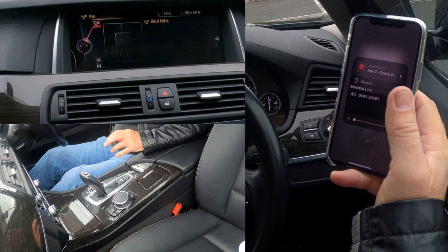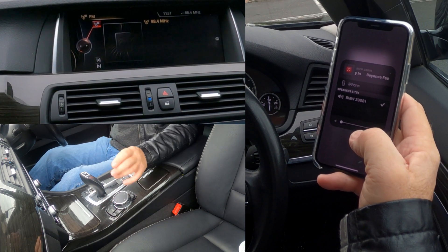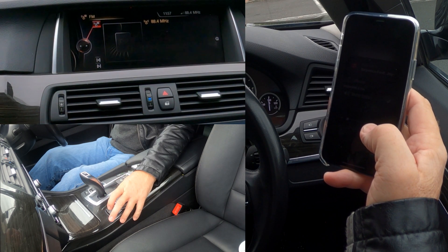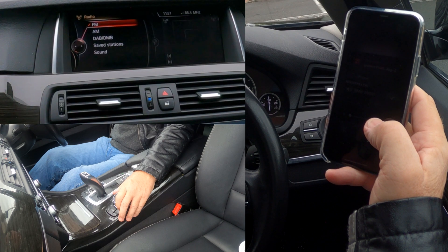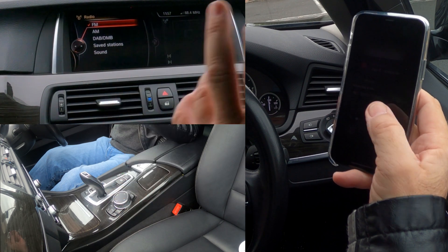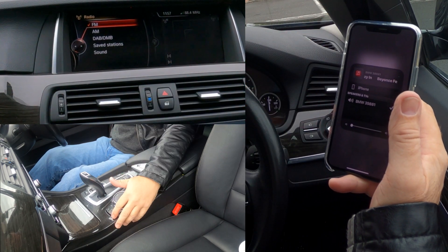Let the previous owner have that back. So we'll go back to audio — that's on FM there now. We want to play music from the phone through the car, so we click Media.